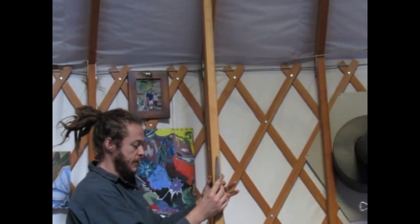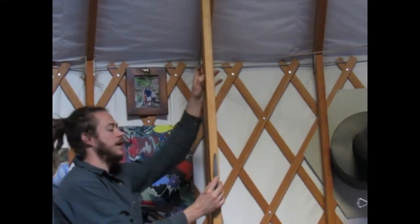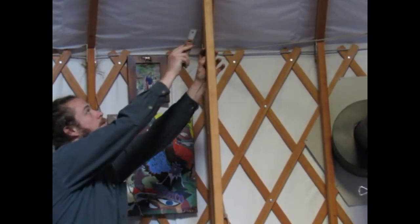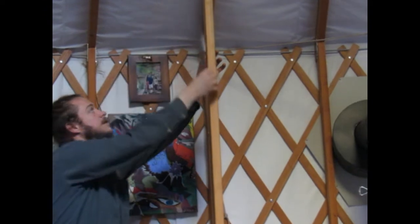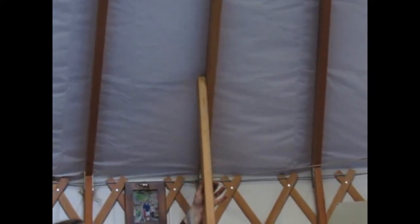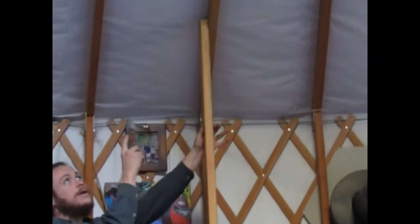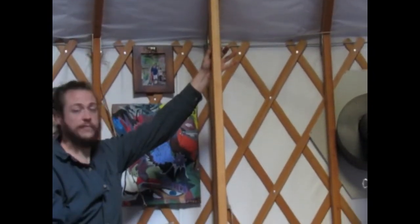What I plan to do next is drill pilot holes between this board and the rafter board, and then I will simply install screws through the pilot holes into the rafter board, and then I'll have my first post.